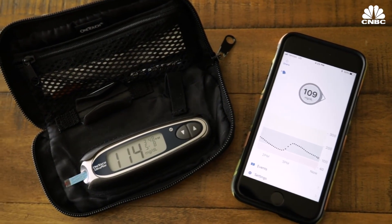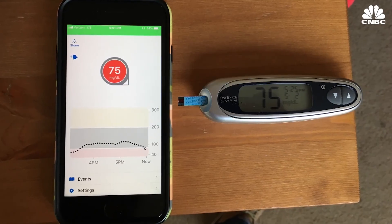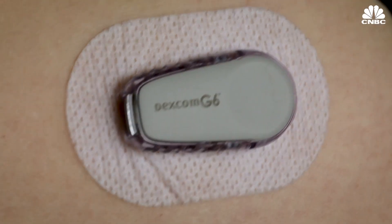After using the G6 for a couple of days, I'd say I'm pretty happy with it. It did take a little while to warm up, but after two or three days, it became so accurate that I found myself not actually double-checking the number in the middle of the day. You can wear this sensor for 10 days — previously, you could only wear it for seven.